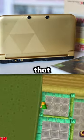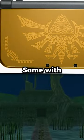Finally, a simplistic design that works. 8 out of 10. Same with this one — the design and colors are on point. 9 out of 10.